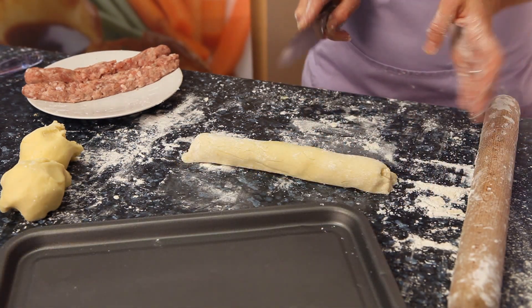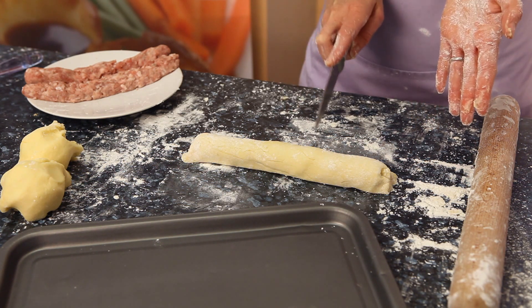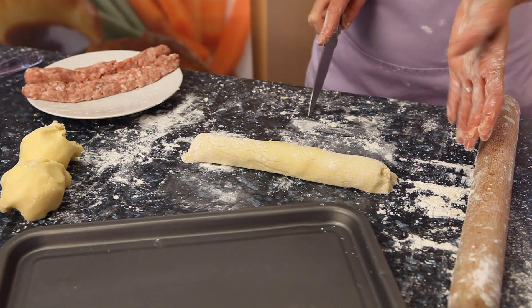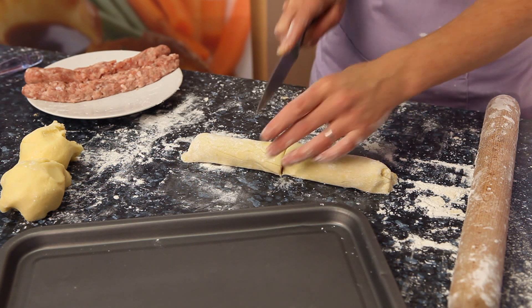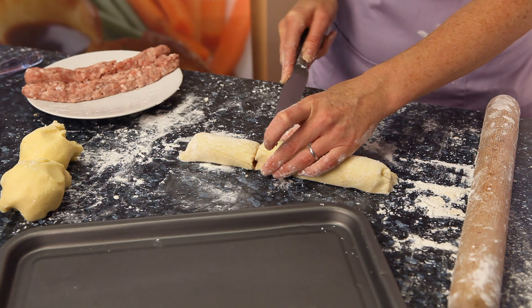I'm then going to cut that into small sausage rolls. You can either do two or three large ones from that piece, but today we're just going to do some mini ones which are a nice bite size.